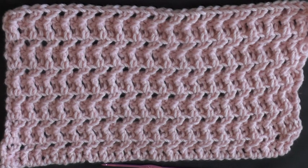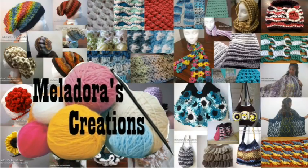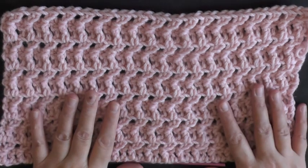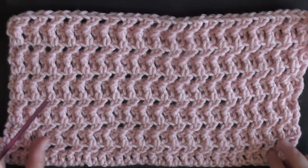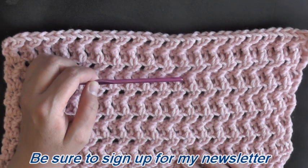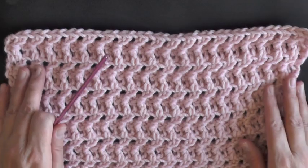This tutorial is going to show you how to make the jagged stitch. The jagged stitch is something I discovered while playing around with yarn. It looked like double crochets but kind of jagged, so that's why I called it the jagged crochet stitch.